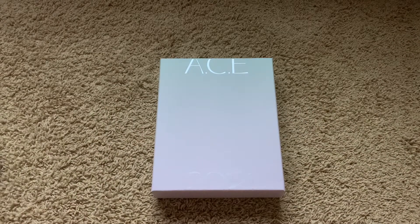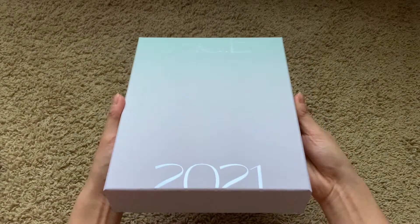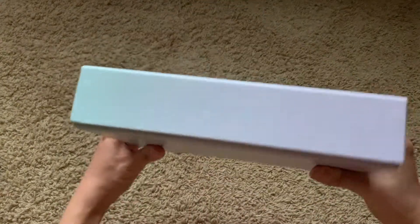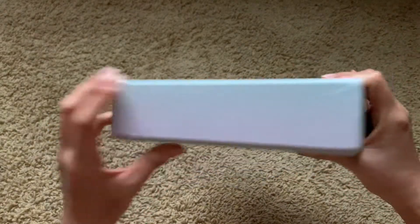Hi everyone, today I'm unboxing ACE's 2021 Season's Greetings. I actually got into the Makestar fan sign for this, so there's going to be a signed calendar. I thought they were going to sign the box but they obviously didn't. Let's look at the box — these 2021 Season's Greetings.